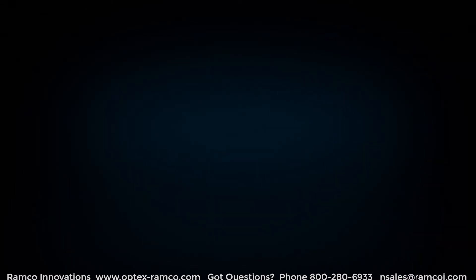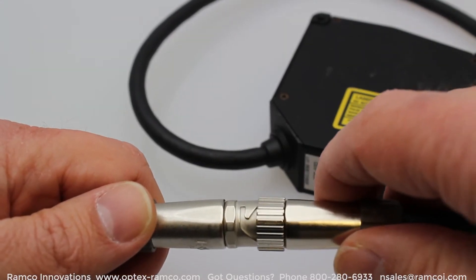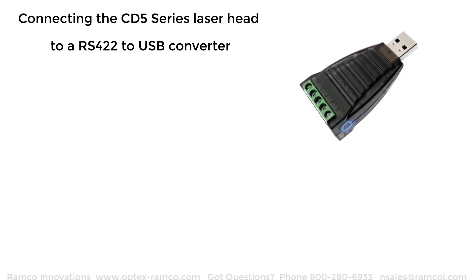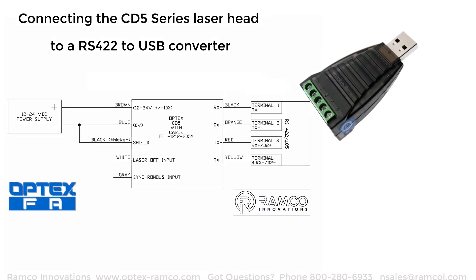The first thing you're going to do is take the standalone cable and connect that to the CD5 series. Here's a picture showing an RS422 to USB converter. On the screen is a diagram showing how to connect the laser sensor to an RS422 to USB converter.